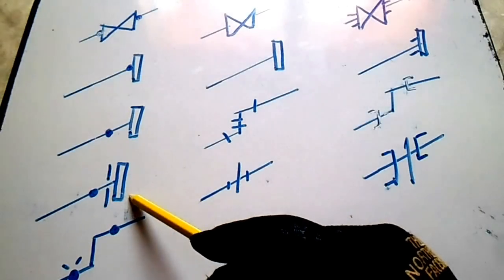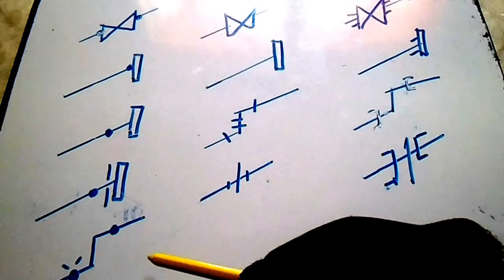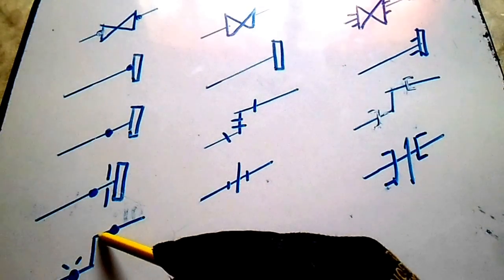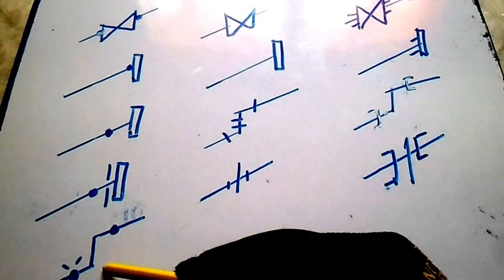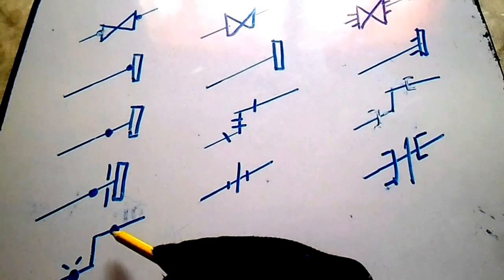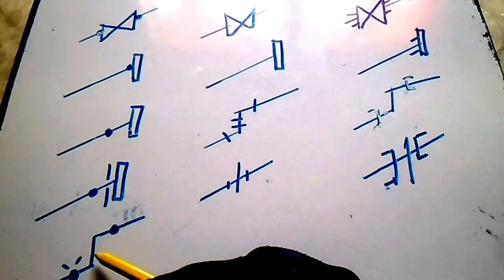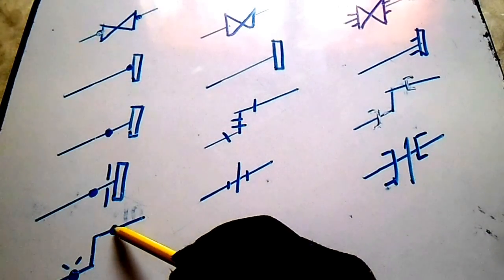We have a lock joint. We also have a 90-degree line, so this represents two 90-degree elbows. These are butt weld elbows, but they have different symbols.